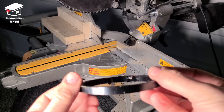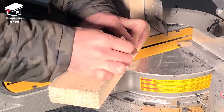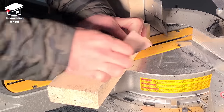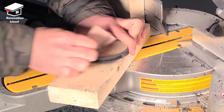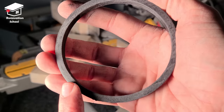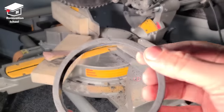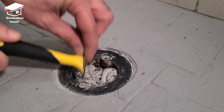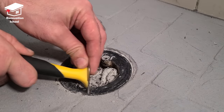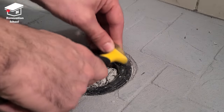I'm going to glue this spacer on top of my drain so the drain is built up a little bit, and when I install the new tiles everything looks nice and flush. In order to get the best adhesion between the two pieces I have to sand down the edges — when the surfaces are rough the glue is going to work better. I do the same thing to the drain, removing all debris and imperfections, sanding down the entire surface, and then cleaning it up with some alcohol before applying my glue.